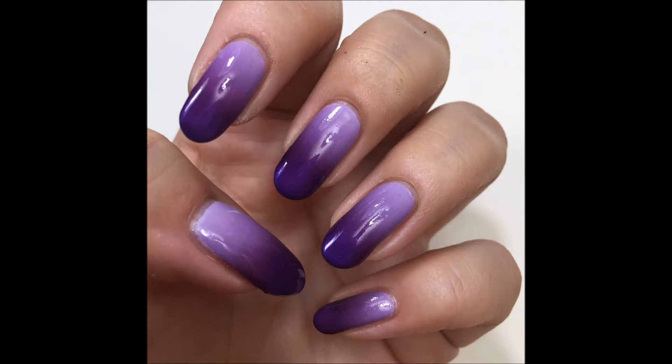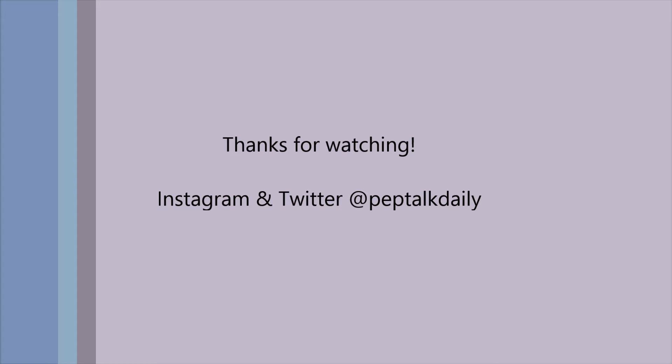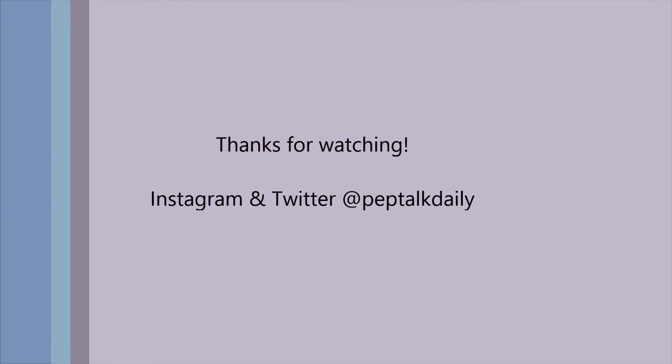Here's the still picture so you can kind of see the shimmer in those two darker colors. As always, thank you so much for watching. If you liked this video, make sure to subscribe so you can see lots more like it, and follow me on social media — I'm on Instagram and Twitter at peptalkdaily. Thanks again for watching and I hope you have a wonderful day, bye!